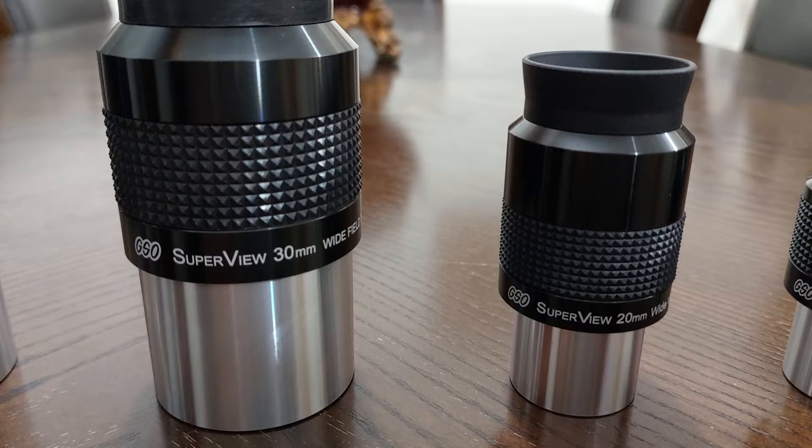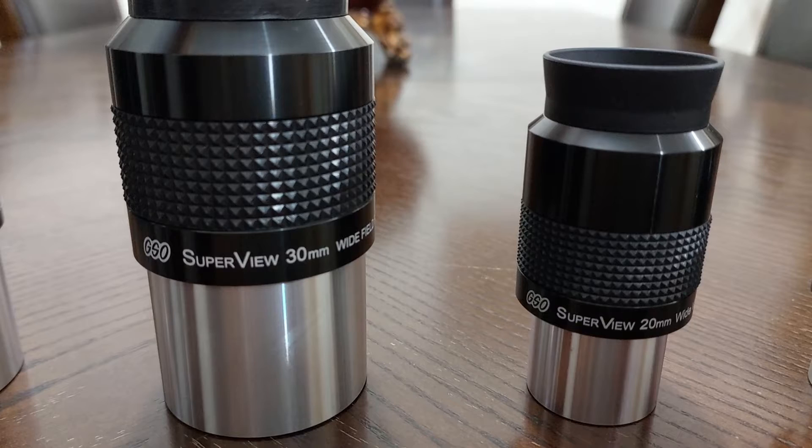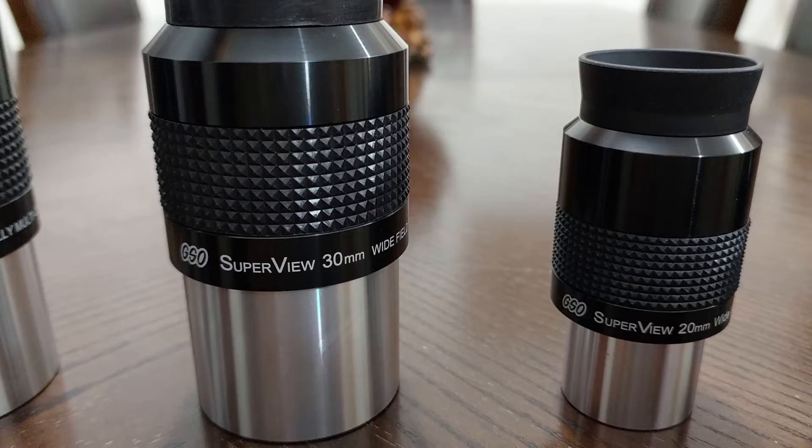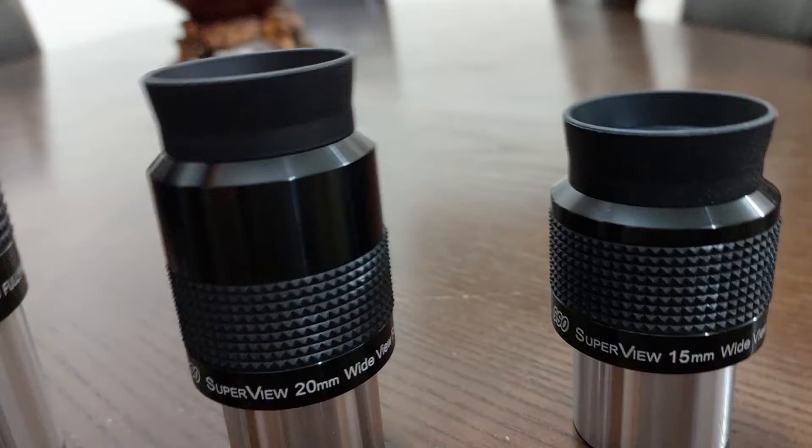With the 30mm eyepiece, using the Barlow it changed to a 15mm eyepiece. This 30mm eyepiece had 10% distortion at the edges without the Barlow. But using the Barlow, I found it had zero distortion at the edges — which is really, really perfect.